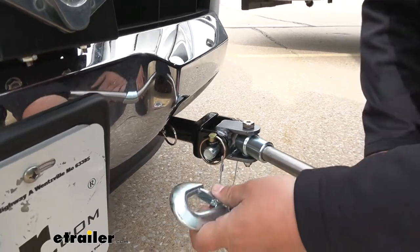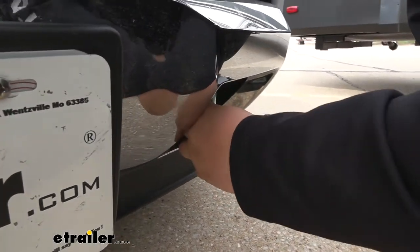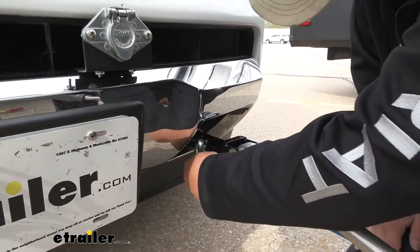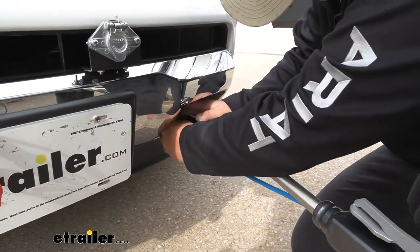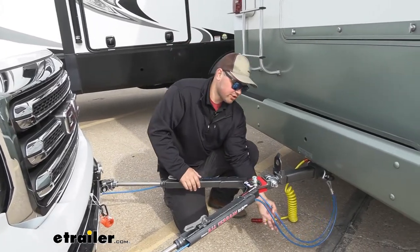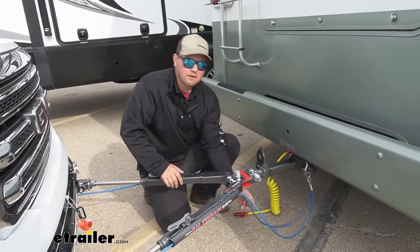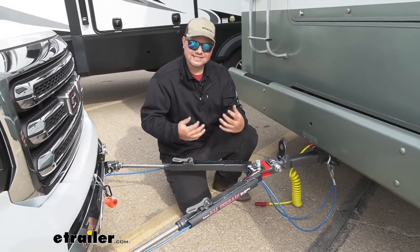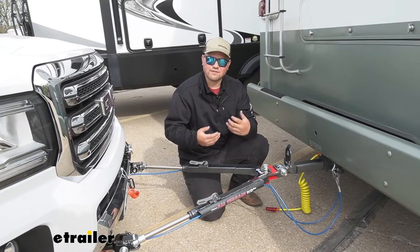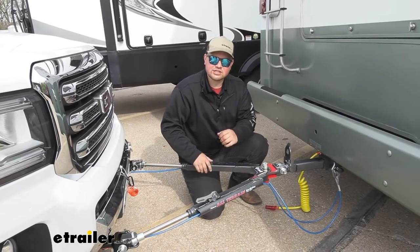Once you get that done you can then grab your safety chain, reach up to your safety chain hook and put that on there. When we run our safety cables through our channels we want to make sure to cross them on the back side, because if there ever was a disconnect those are going to tighten up and help hold all of our components off of the ground and keep a little more tension on everything.